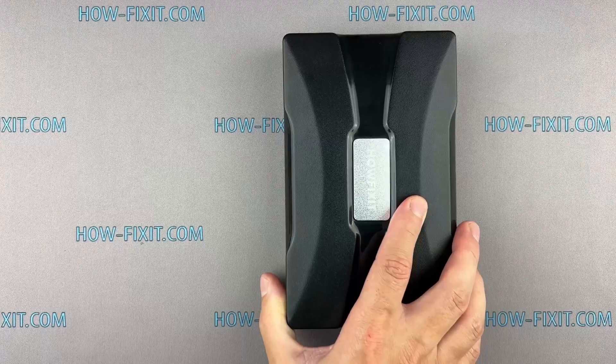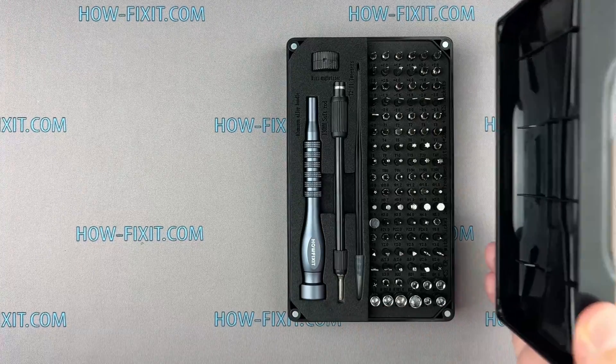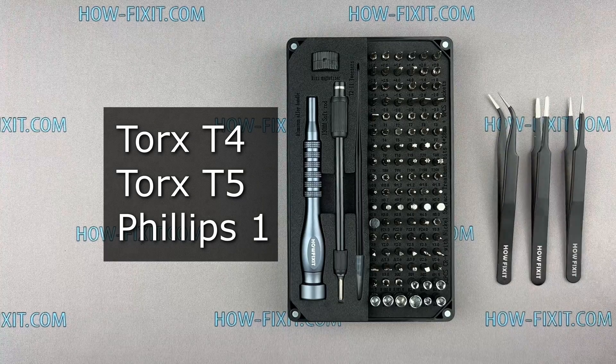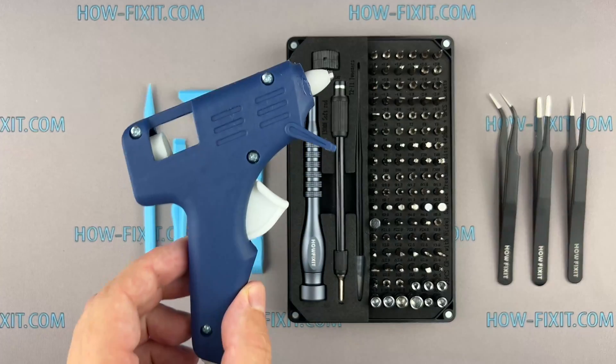Before we get started, I'll show you what tools are required to repair the drone: a screwdriver set, tweezers, plastic pry tools, and a glue gun.